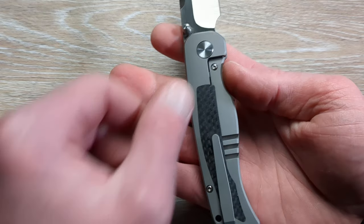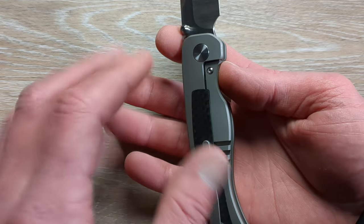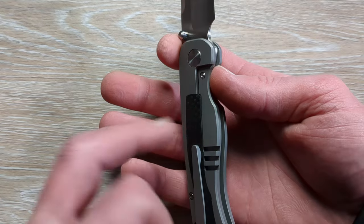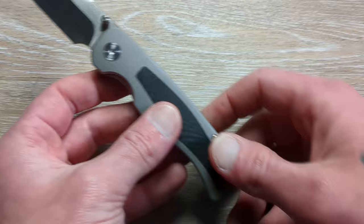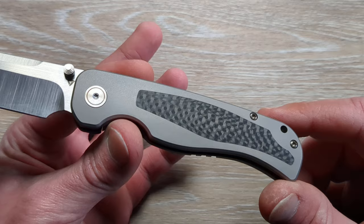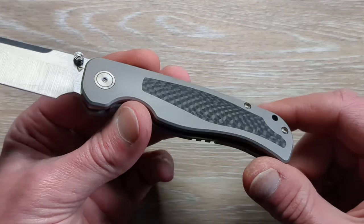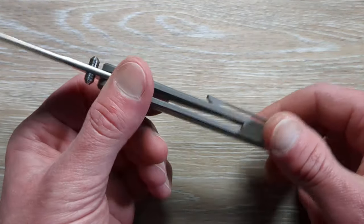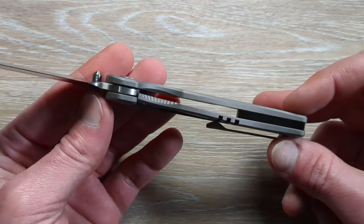We have just a little cutout for the lock bar, so it's not going to be a huge issue. Maybe if you put an extreme amount of pressure there you might run into something, but it's covered up for the most part with the secondary handle material, which is going to be carbon fiber — some sort of twill style or cross-cut carbon fiber. We also have a titanium milled clip and a titanium backspacer.